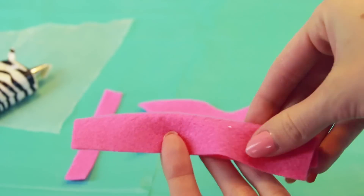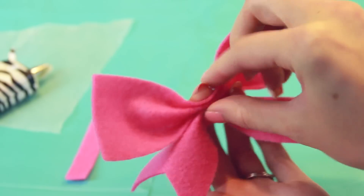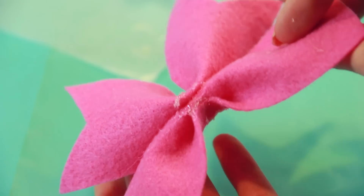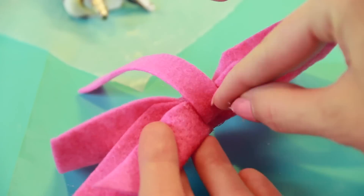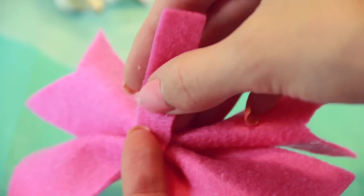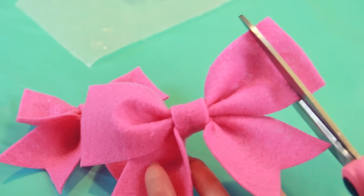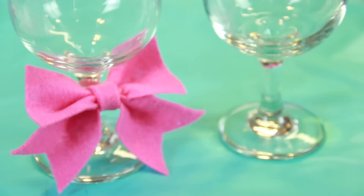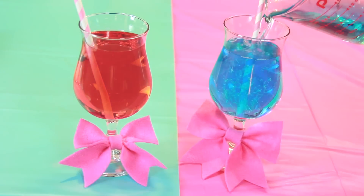Pinch the middle of the rectangle and glue the tail to that. Then glue and wrap a thin piece of felt around the middle, and trim to make the top pieces shorter if you wish. To attach the bows to a glass, use string or yarn and simply tie the bow around the stem. Now fill them up with any drink of your choice. Bow-utiful!